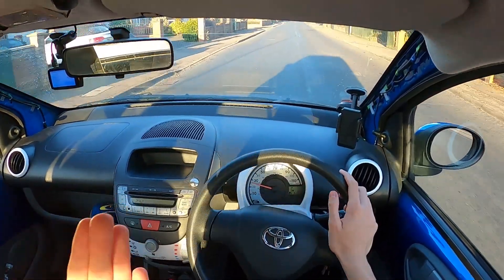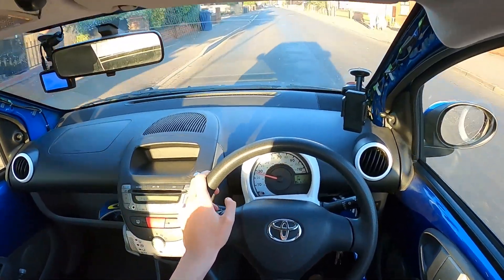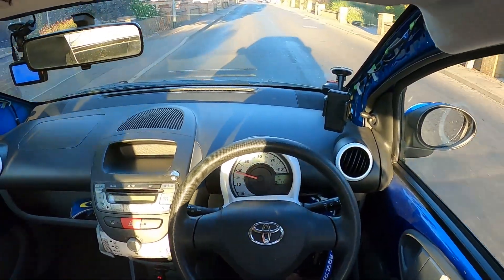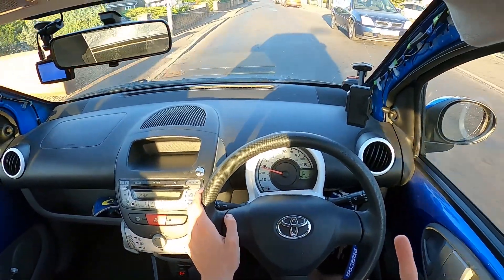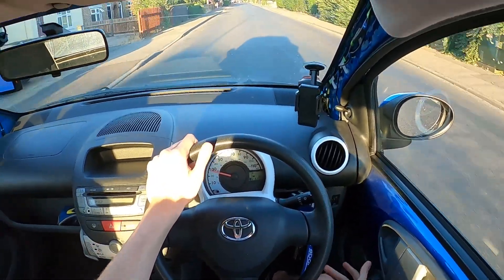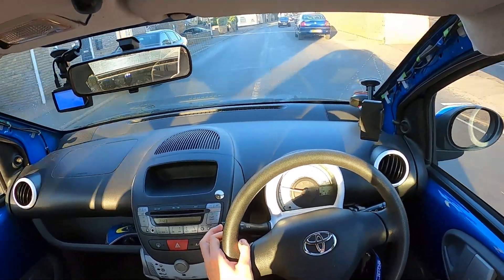It's super cheap to run and maintain. These things are bulletproof for not a lot of money — I'm talking £2,000. You can pick up a low mileage one with full service history. These things are bulletproof if you keep on top of the oil changes. Parts are cheap, you can YouTube anything and it will show you how to do it. I'll probably do a final oil and filter change on this car before it gets sold. You don't need a lot of money to keep these things going. They are a brilliant first car.